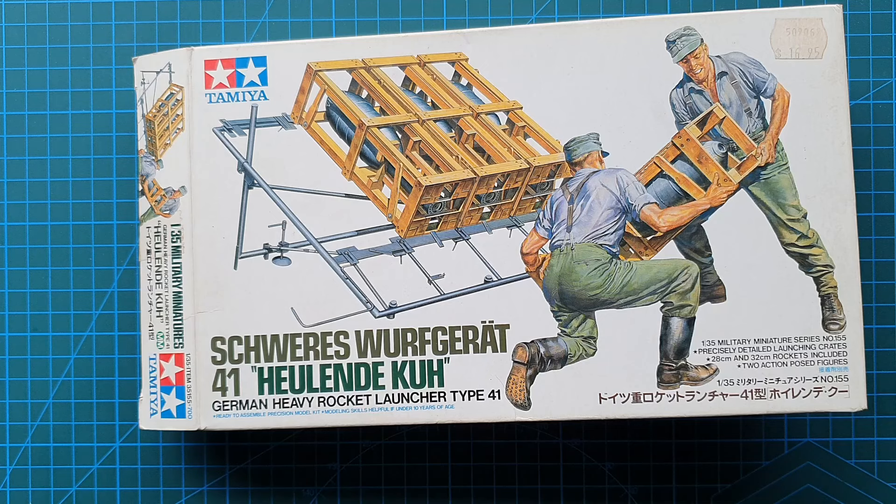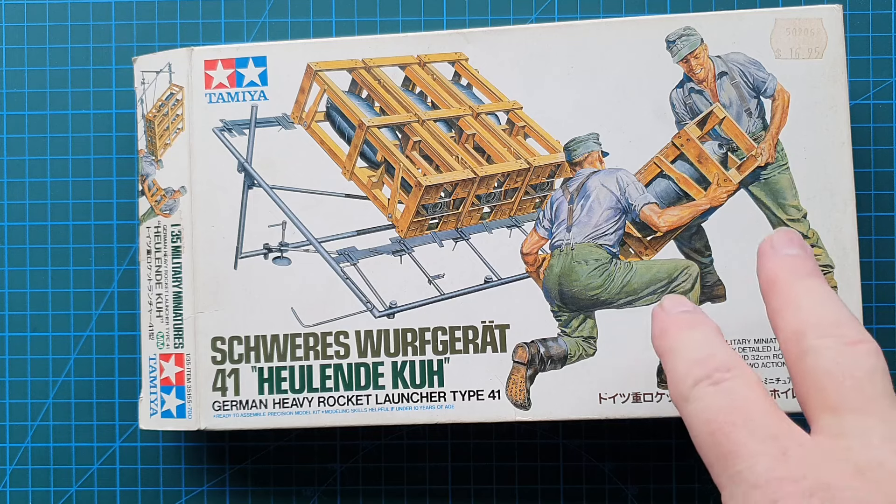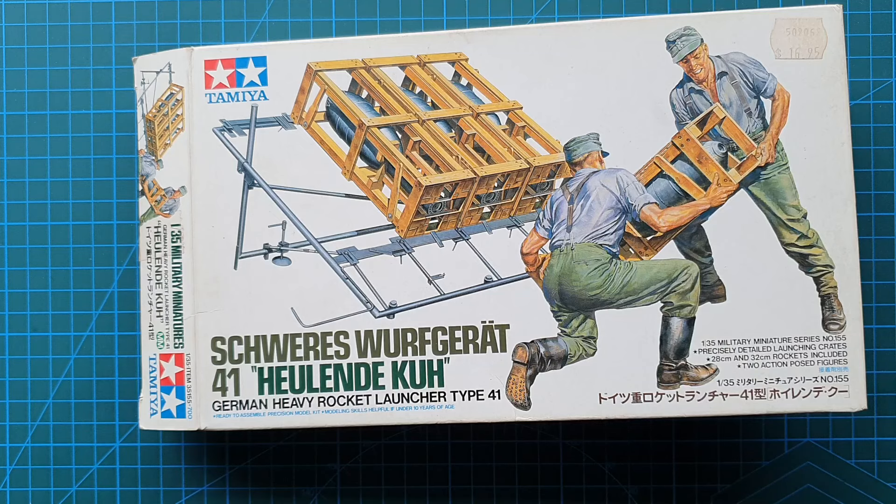It is still available - I have seen it around, you can still get this kit. It is a nice little kit to put together, very easy to build. I'd say you'd probably spend more time painting the crew figures than you will on the actual rockets and framework themselves.